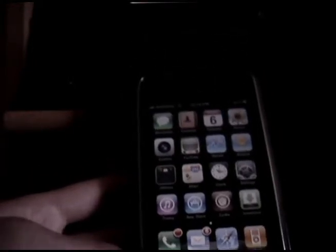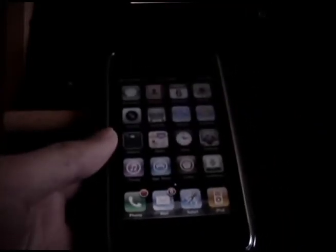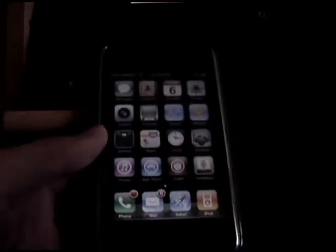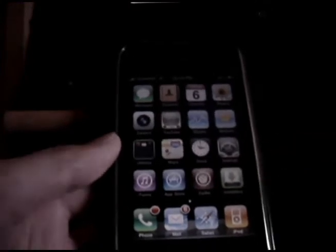Hey guys, I'm here to make an update video on the progress of iDroid, or Android on the iPhone. Basically there hasn't been much progress because the stuff that's happening right now has mostly to do with power management as well as the GPU driver, so actually doing that takes quite a bit of time.